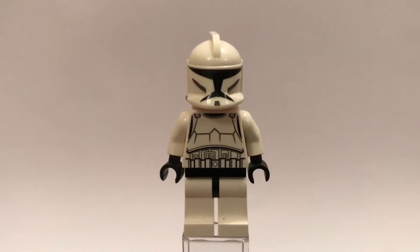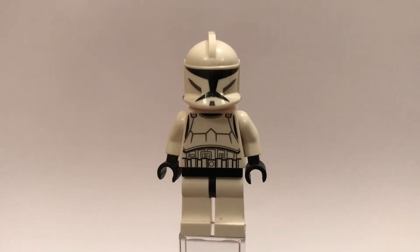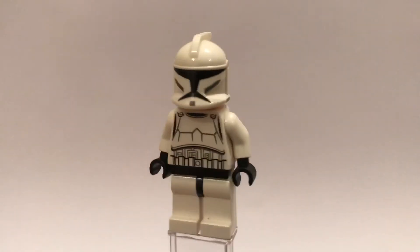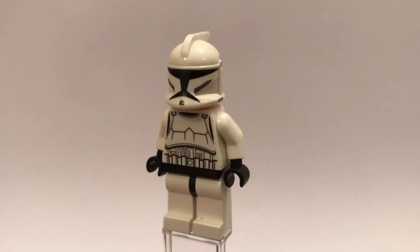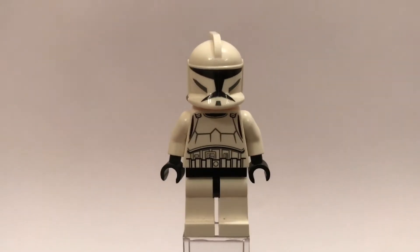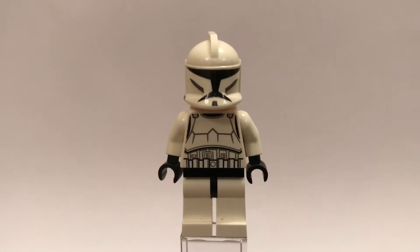I do have a classic clone trooper because this is pretty much the staple of the entire show. This is what the show is all about and it really makes you get closer to the clones than you do in the movies. This is a clone and I'm pretty sure this is one based on The Clone Wars, not one from Attack of the Clones or any other sets. I believe this is one based on the original Clone Wars series because I did get him in one of the earlier sets back when the show first aired.